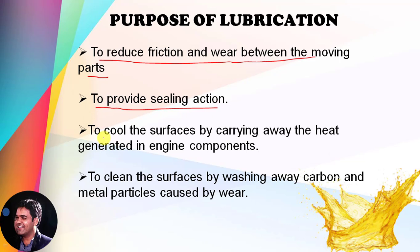The lubricating oil helps to cool the surfaces by carrying away the heat generated in the engine components. Due to the friction present between the moving parts, heat is liberated, and the lubricants help to carry away that heat. The lubrication system also works to clean the surfaces by washing away the carbon and metal particles caused by wear.